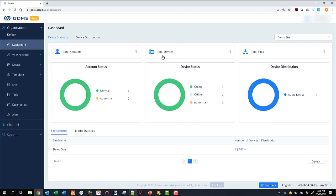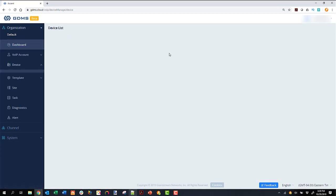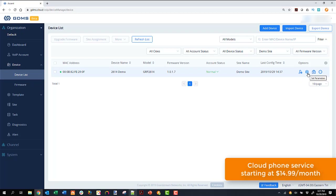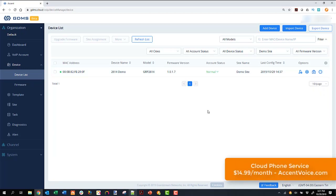In our demo site, we have one device and one SIP account — we're green and online, one device, 100% distribution. When we talk about device distribution, you can see we're in the U.S., but if you're an international provider, you can view geographic distribution of devices as well. Drilling down into total devices, here we can see our 2614 demo phone — firmware version, account status is green, meaning we're registered and A-OK, site name, last configuration time, and some options. We can dive into the SIP account, configure SIP settings, set parameters on the phone, configure BLF keys and VPKs, run diagnostics, do packet capturing and trace routes, and even simple things like editing the device's name.